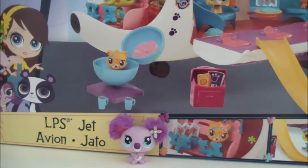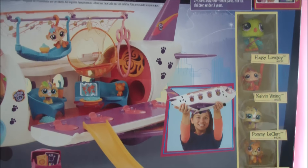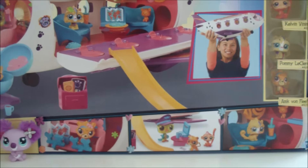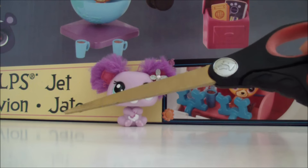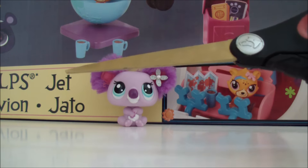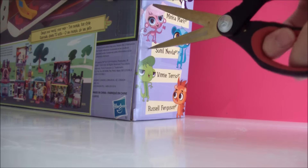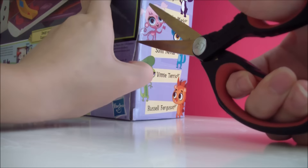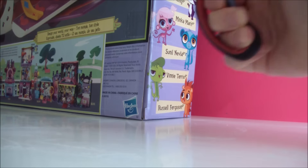This is a little overview of how it would look out of the package. With my handy dandy scissors, let's get this open. I'm just going to take my scissors and cut the little pieces of tape on the side, and there's one at the top.